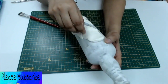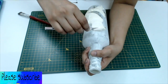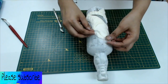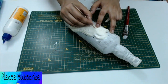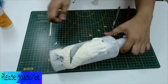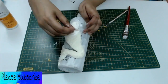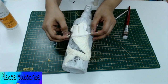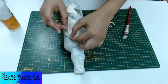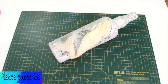Then I made the back of the mermaid, and added some more clay for the mermaid's body. Finally the clay dried and I got my mermaid.